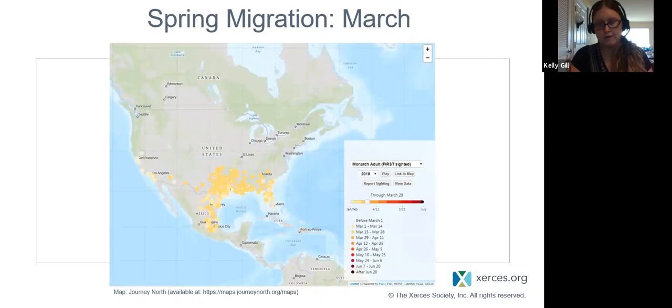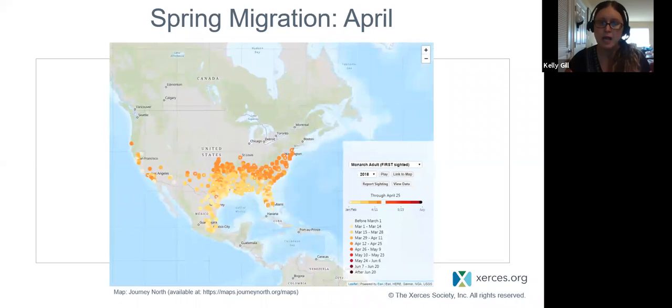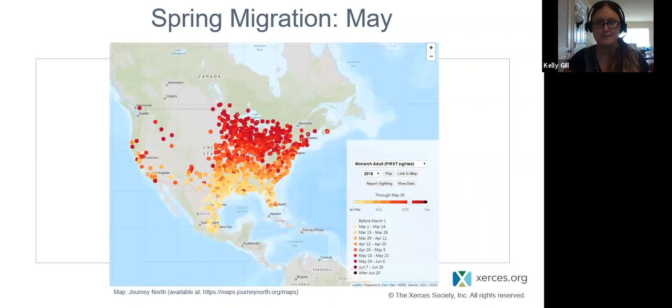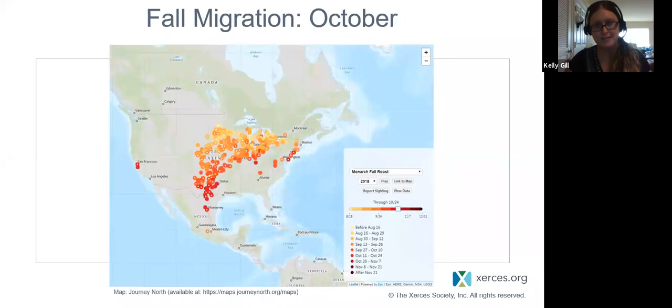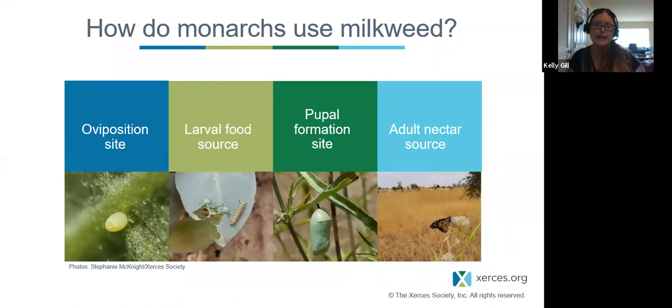Here's a really cool example of monarch migration from a site called Journey North — a community science project where people submit their first sightings of adult monarchs. Starting in spring from the overwintering site: March, April moving north, May, June, August, and then heading south again in September and October. When planning habitat, if we're focused on monarchs, we want to focus on milkweed host plants and nectar plants that are blooming at the time monarchs are in our area, so they have stopover points — so-called 'gas stations' to refuel.